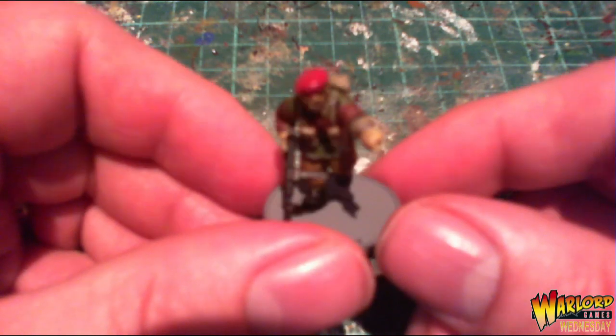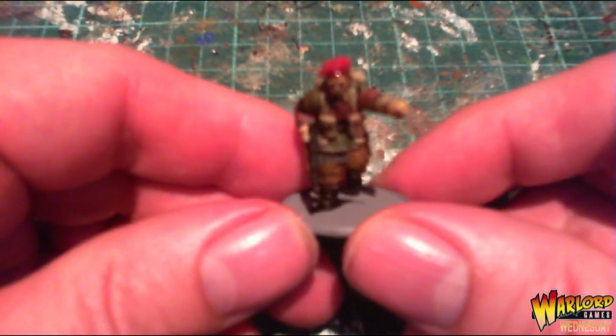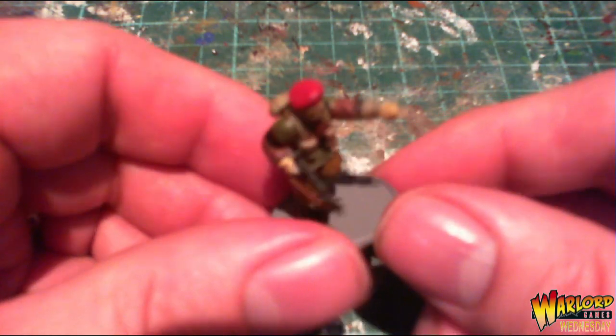I could add more detail, but I'm happy — that's fine for me as a tabletop standard. Just another 39 or so to go!